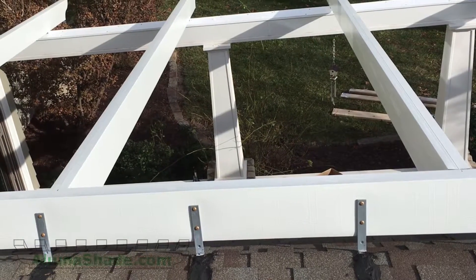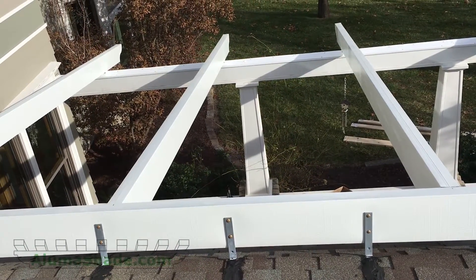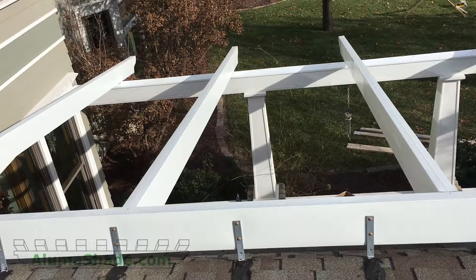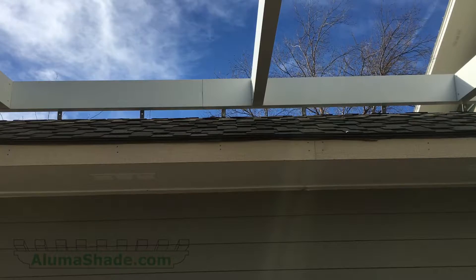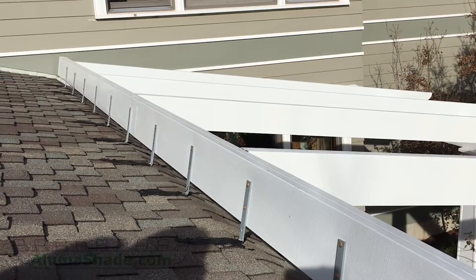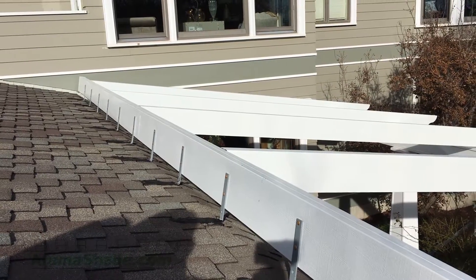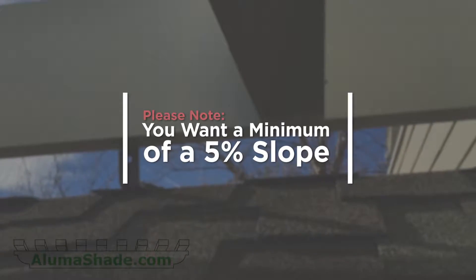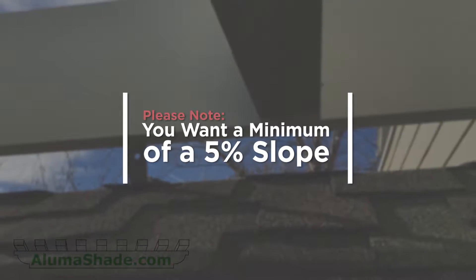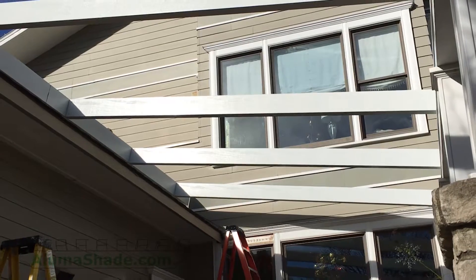As you can see, we have the main structure already installed. In this particular application, we have chosen the roof mount attachment at the house. Mounting to the roof raises the cover, giving a more open feeling underneath when the cover is closed. The roof mount also provides the needed fall so rain can drain off the cover and away from the house. You want to make sure your cover has a minimum of a five percent slope, which is about a half inch per foot.